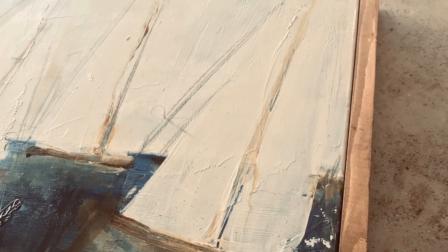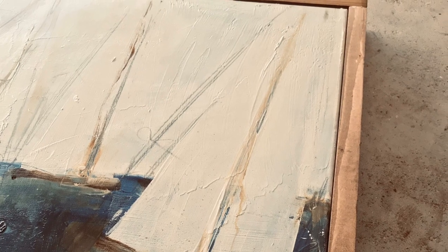Framing your paintings is so easy. It gives off such a finished look, and sometimes it's my favorite part of the painting.